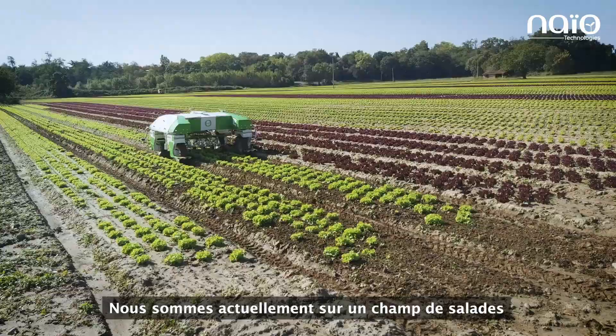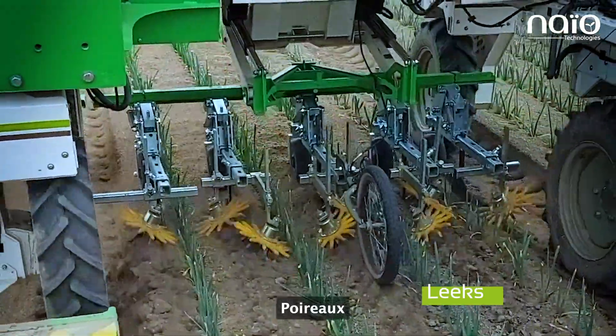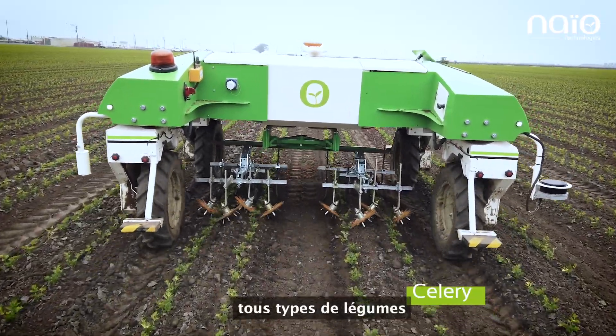We are today on lettuce, but Dino can work on multiple types of crops: leeks, cabbage, cilantro, celery, onions — all types of vegetables.